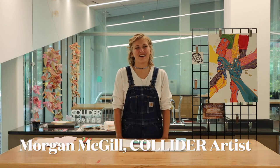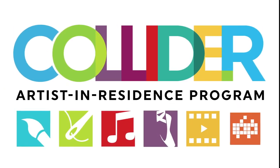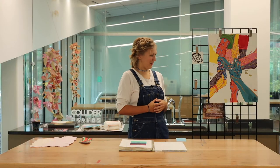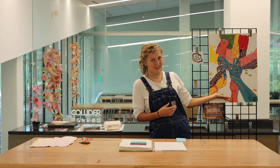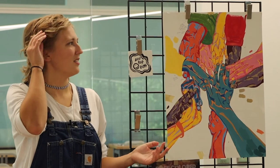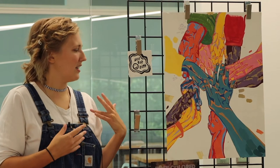Hi, it's Morgan McGill back here at the library. I am the Collider Artist-in-Residence this month. In the last video I talked a little bit about this sketch of hands that I made for a mural, and I wanted to explain my thought process behind it.